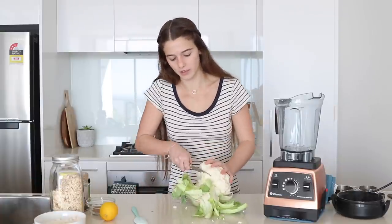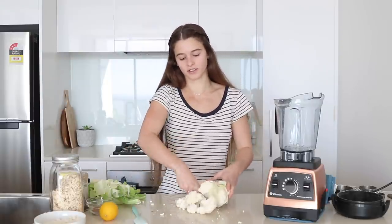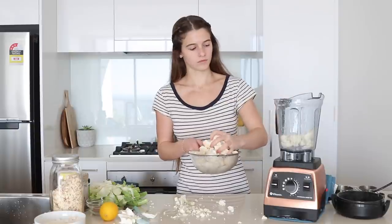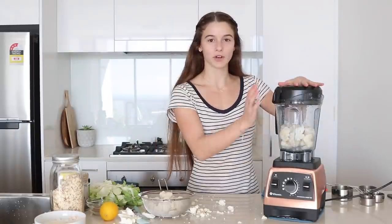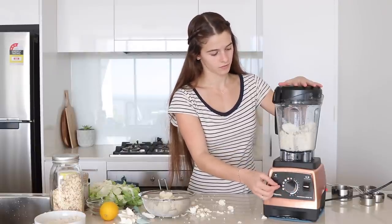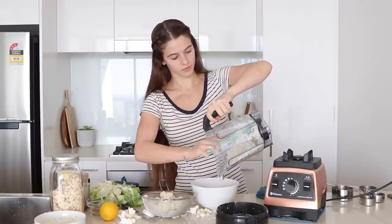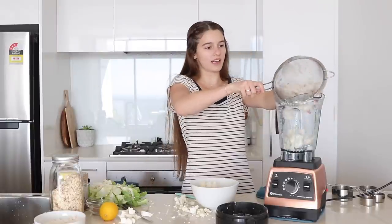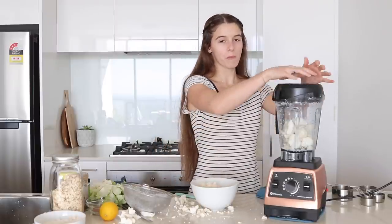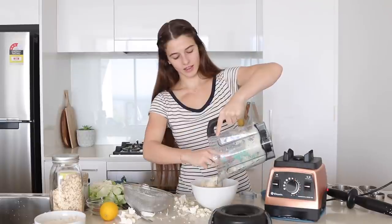Next we're going to blend off the cauliflower. Just cut off the florets. I'm going to add in half the cauliflower to the blender and just pulse that until it's fine. Put that into a bowl, and then blend the other half. Add in the other half, then put that into a bowl.